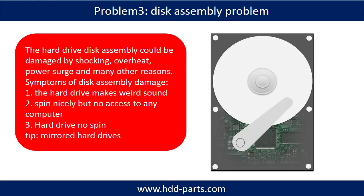Problem 3: Hard Drive Disk Assembly Damage. If the hard drive disk assembly is damaged, we can do disk data recovery to recover the data from the disks. The common symptoms of hard drive disk assembly failure are: the hard drive makes a weird sound; the drive spins nicely but has no access on any computer; or the hard drive does not spin at all. If the storage is configured as mirrored hard drives, you can take the bad hard drive out, put in another hard drive of the same size or bigger, and the storage will mirror the data to the new hard drive automatically. If that doesn't work, it means both mirrored hard drives are damaged, or the storage was configured as RAID 0, meaning the two hard drives are striped.